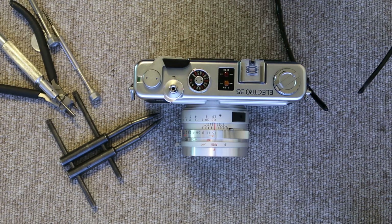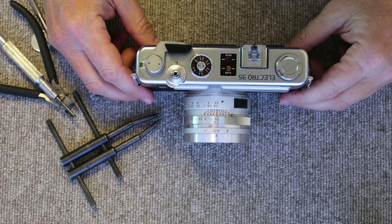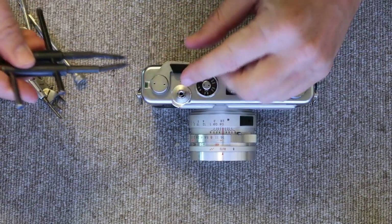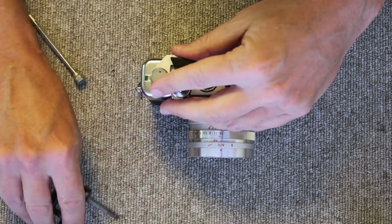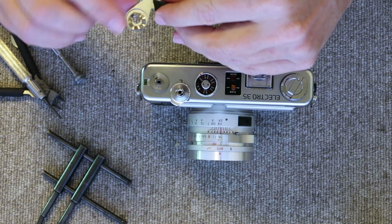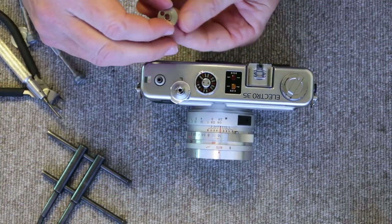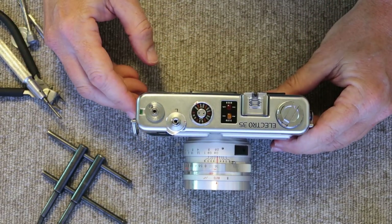Let's get started on the second step: cleaning out the viewfinder and rangefinder system. First, take the pointed spanner and remove the film winding and shutter charging lever. Remove the screw, and underneath you'll find the compression washer and the charging lever — I usually leave these together. Underneath that is a spacer with a guide hole; when the camera is pointed away from you, the guide hole should be toward the rear at about the 4 o'clock position.